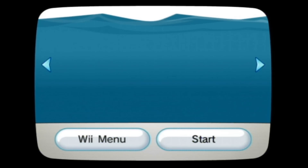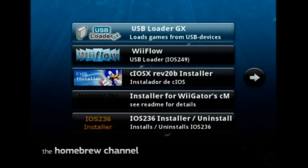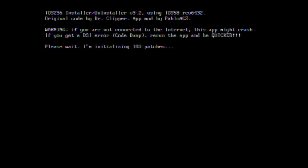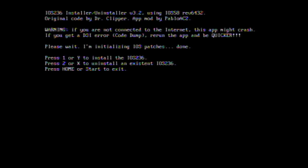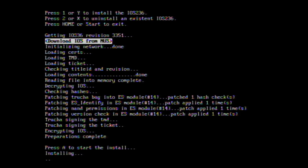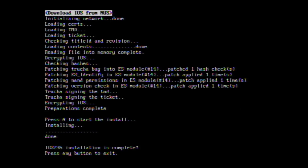Click Start. What you want to do is click on the IOS 236 installer — go ahead and install that, then click Load. It's going to say please be patient. Hit the One button on your Wii remote, or the Y button if you're using the GameCube controller. It's getting the revision. If you're connected to the internet — which I strongly recommend — go ahead and download the IOS from the internet. It'll initialize the network. Press A to install it, and after a moment it's installed successfully. Press any button to exit.